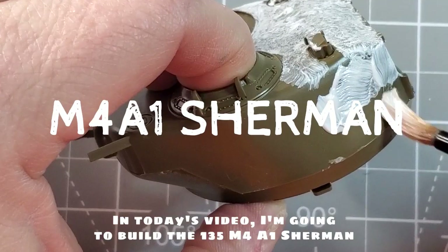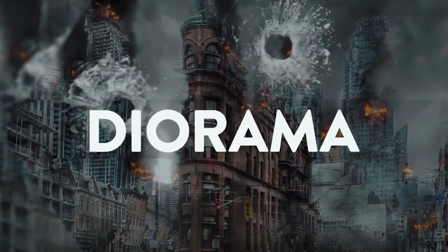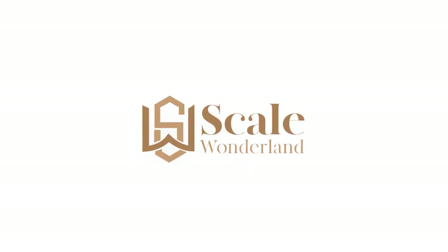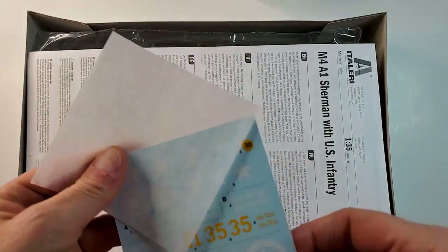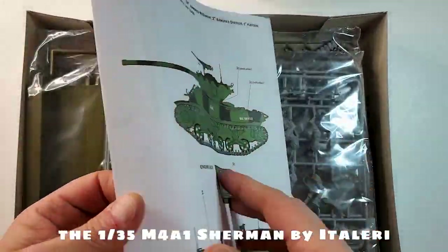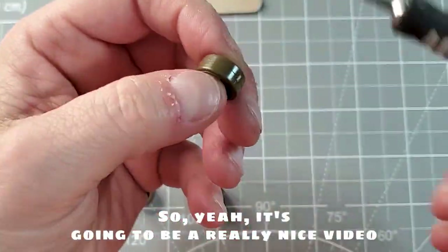In today's video I'm gonna build the 1/35 M4A1 Sherman by Italeri. Hey, what's up guys, really happy to be back for another video. Today it's gonna be kind of a medium length video — basically we're just gonna build the 1/35 M4A1 Sherman by Italeri. So it's gonna be a really simple video, but I know that you guys enjoy watching me build some models, so yeah, it's gonna be a really nice video.